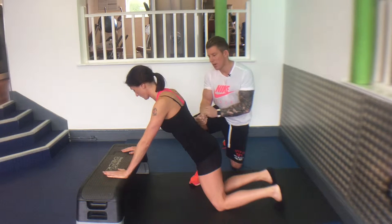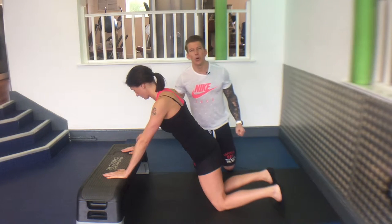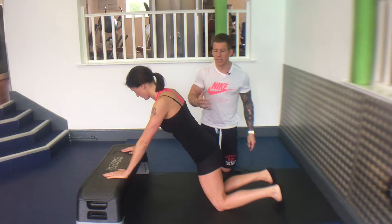The hands elevated press-up. The higher the bench or the bar, the easier it is.